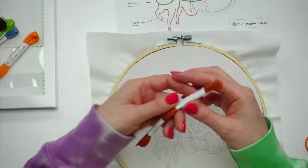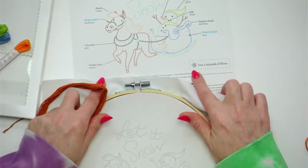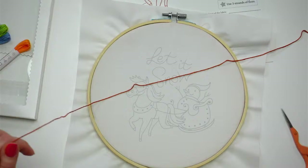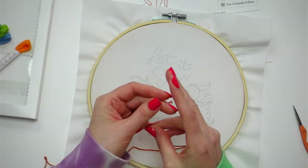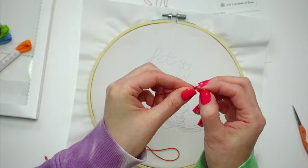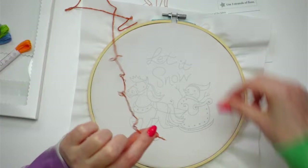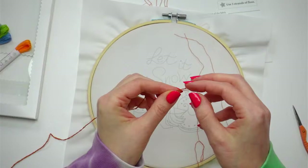I'm grabbing about 24 inches of thread and we'll split it. We're using three strands of floss. Embroidery floss typically comes with six strands together — we're going to separate them into three strands so our thread is thinner and it'll go twice as far because we're splitting in half.